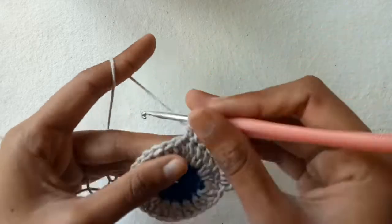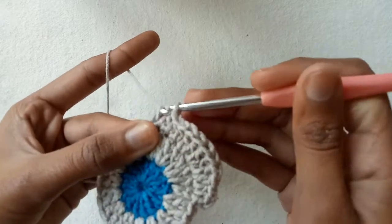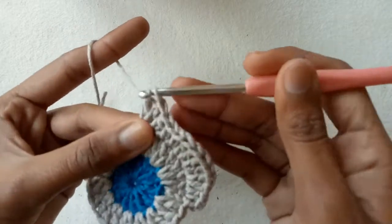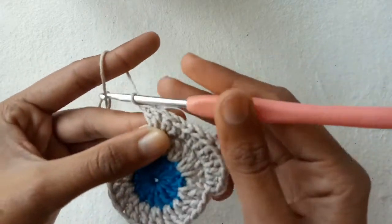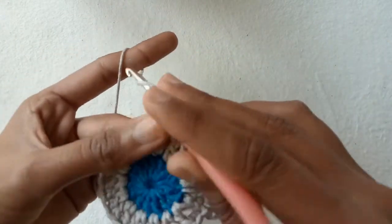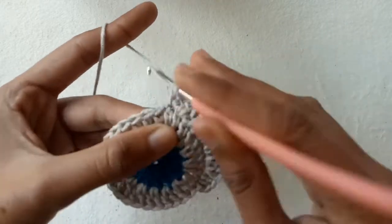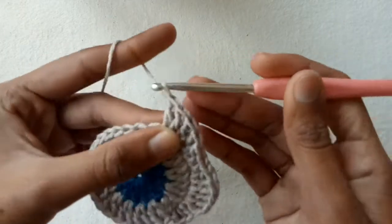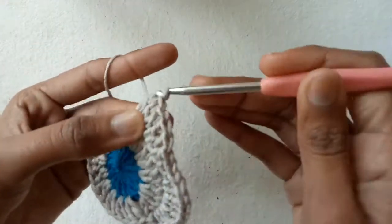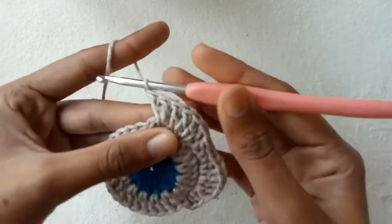After making three half double crochet stitches, make your second petal by making two double crochet stitches into the first stitch, two into the second stitch, and two into the third stitch — this is our second petal with six double crochet stitches total.